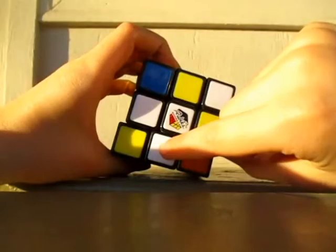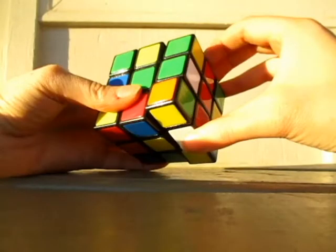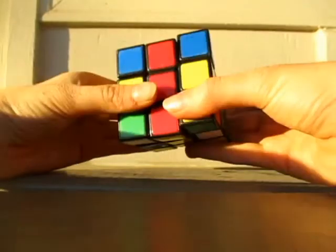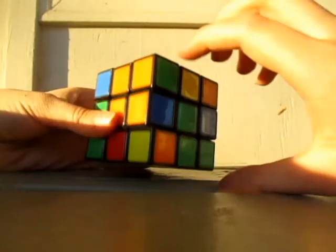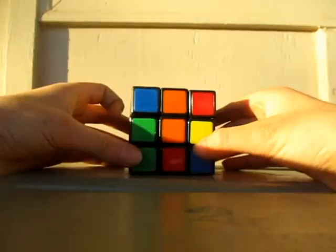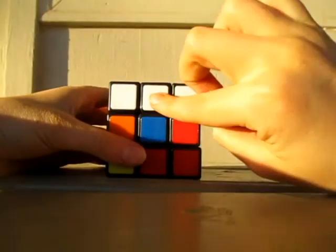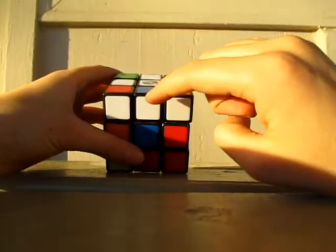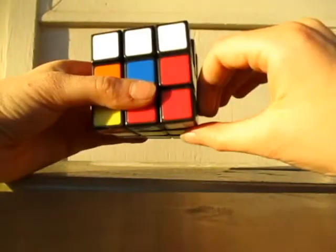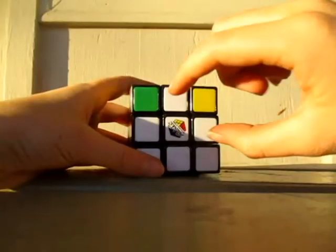Put that down, even though there is already one up here. Let's put it down, flip around to the red. And then you can actually go back to that other one and then fix it. It doesn't really matter if you mess up the bottom because we're just going to be messing that up later anyway. So we have three edge pieces done and there's one left. You can just do the algorithm on this one because white, blue, white, blue. And now we have all four.